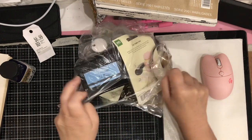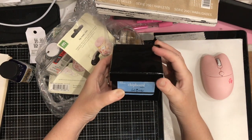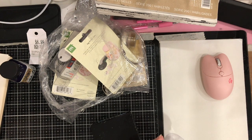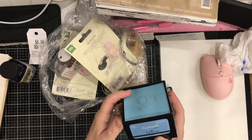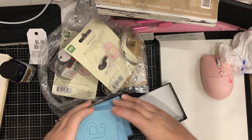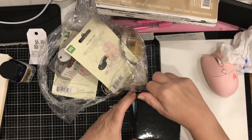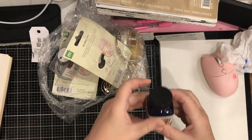Also in the bag is a box — Heidi Swapp chipboard, 42 pieces, lowercase. The ink is waterproof but does wash off your hands. Inside is just chipboard letters, all lowercase C, in blue. Assuming the whole alphabet is there — just basically chipboard letters. That's a neat find.